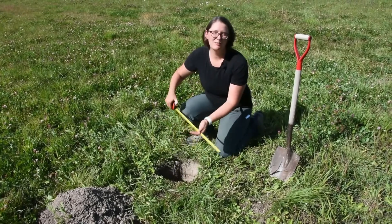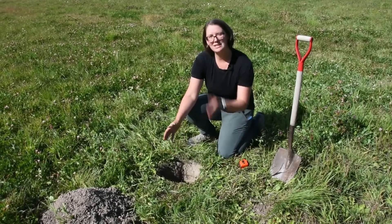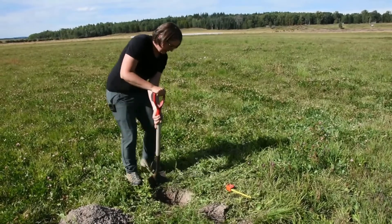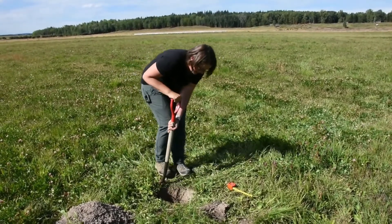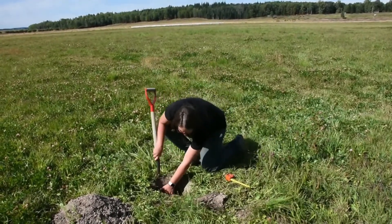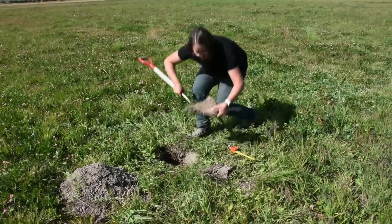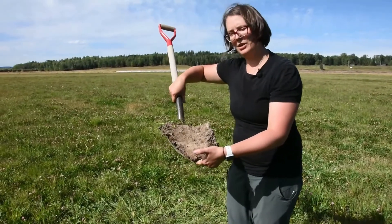It's possible to take some of the measurements straight from the soil pit, but sometimes it's hard to really see what's going on. So you might want to take a slice of the soil from one of the sides of the pit. You can see here it's still not quite a full foot, but getting pretty close.